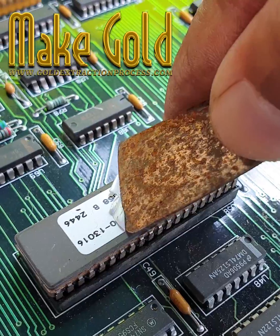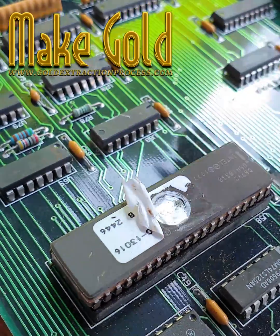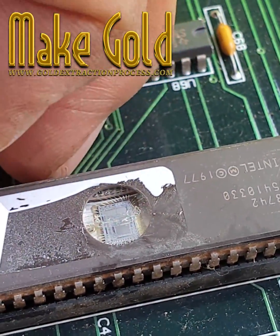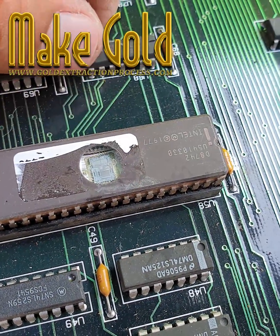Often, the historic or collectible value of vintage computing equipment far exceeds the value of any precious metals they contain. It's important to note that while gold is valuable, the quantity in individual IC chips is so small that recovering it is generally not economically viable for consumers.